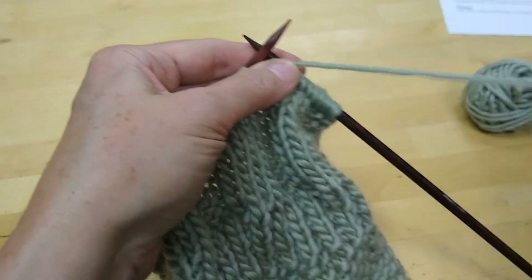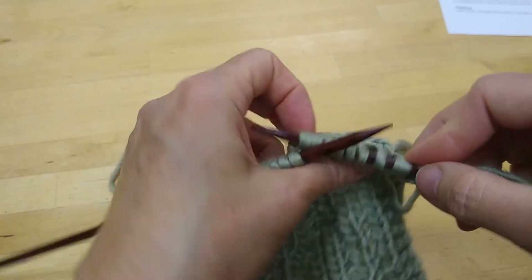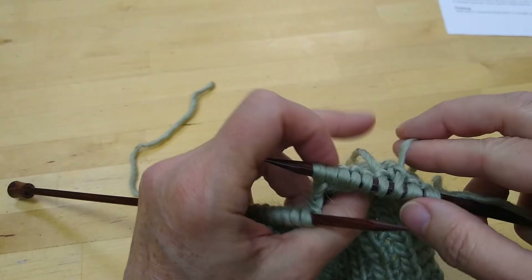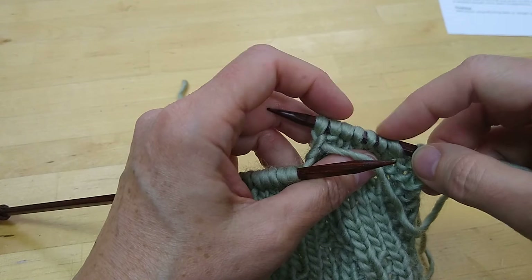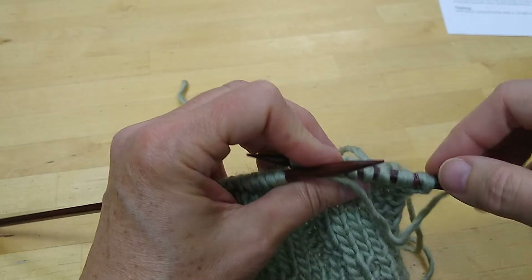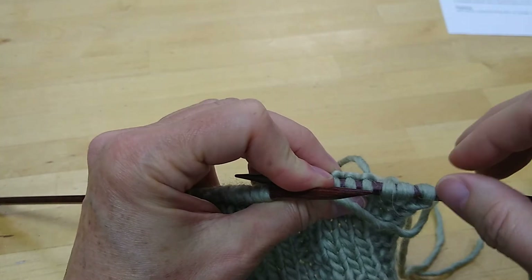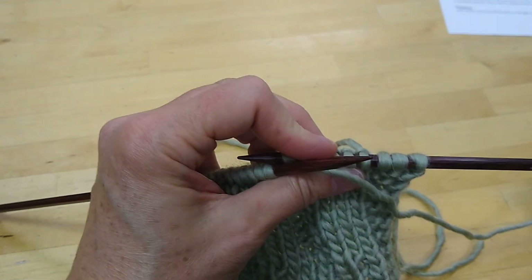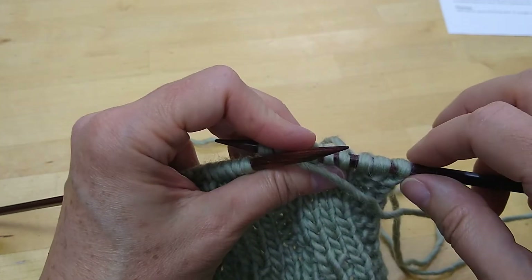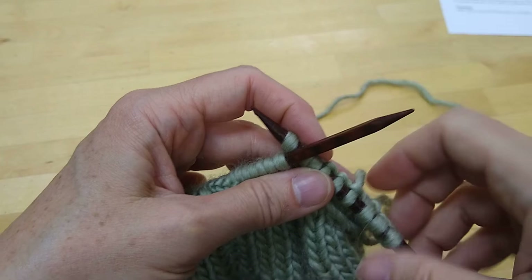Now when you come back to this area where you joined the new yarn, it's going to be quite loose because these stitches are not properly attached. Don't worry about that. If things get kind of loose, just pull on these tails — that'll tighten up the stitch — and just work them like normal. By the time you hit them again they'll probably feel pretty normal, and you'll take care of these tails at the very end.